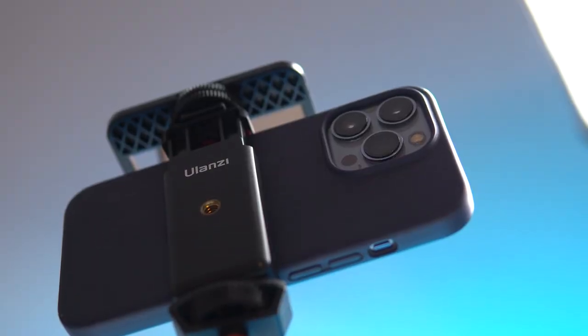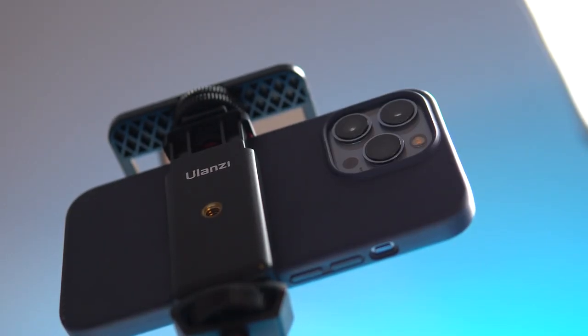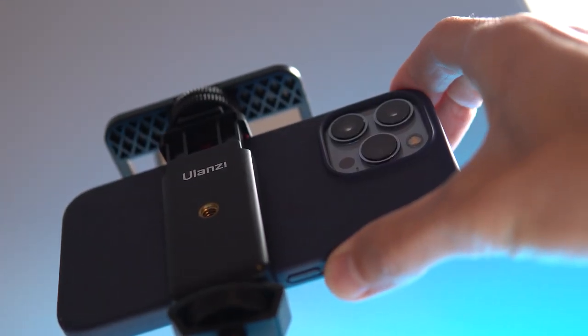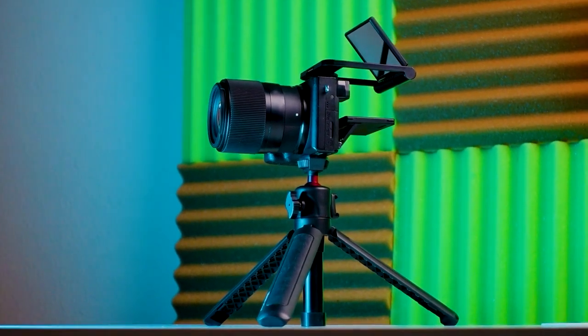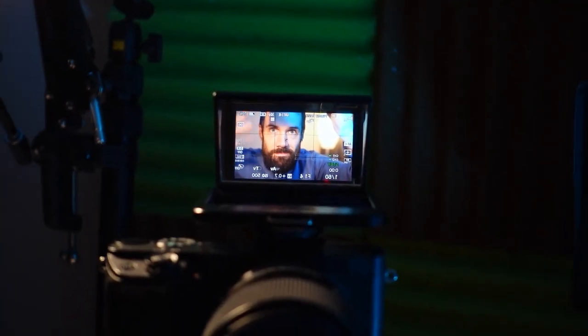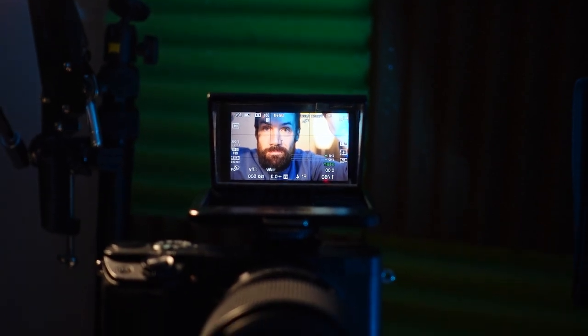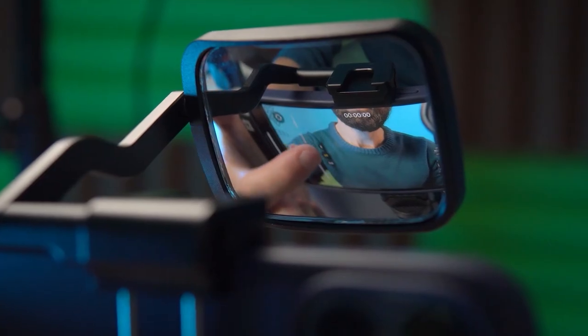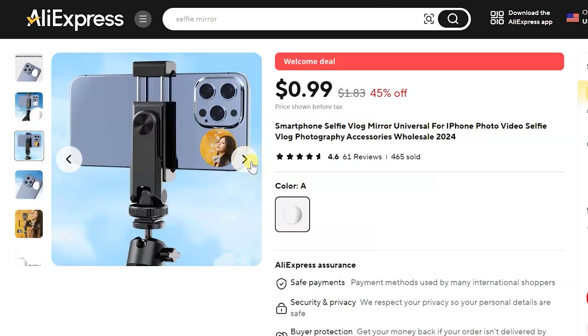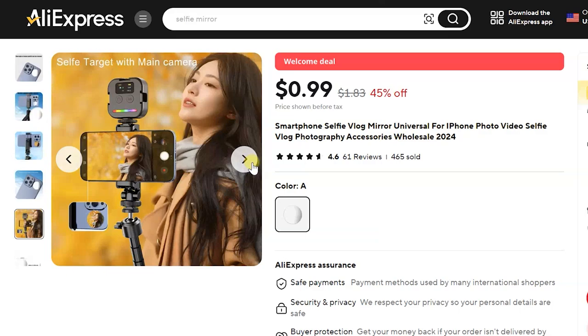A small hack: when using this mirror, instead of searching for the record button on the screen, just press any volume button on the phone to start recording. You can stop it the same way. This mirror also works with cameras that don't have a flip-out screen, like some Sony 6000 series models, and can turn them into a proper vlogging camera for filming yourself — it might even breathe new life into your mirrorless camera that's been gathering dust on a shelf. There are several types of such mirrors available; links will be in the description. Just one thing I don't recommend is using those small round mirrors that stick to the phone — they are too small, and you won't see much in them, making it a waste of money.